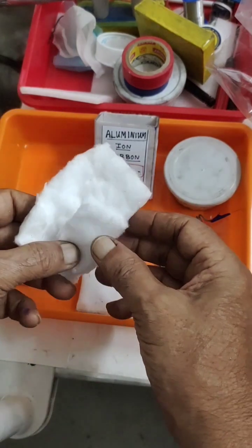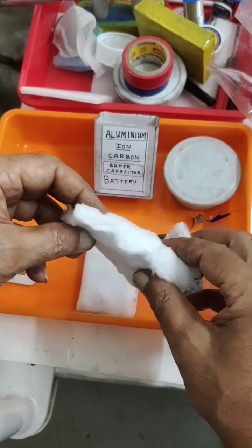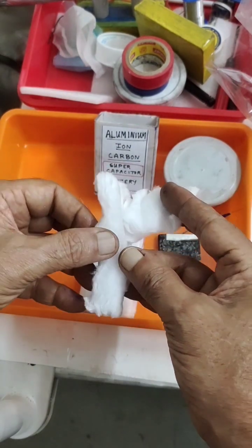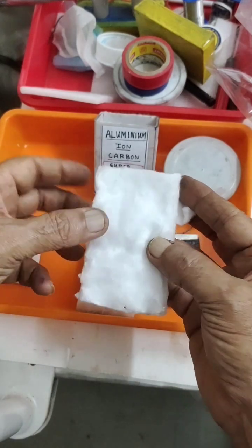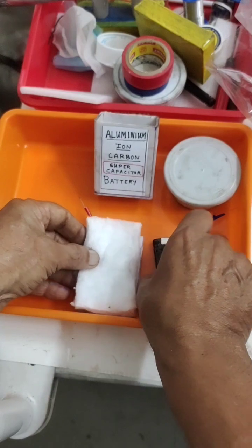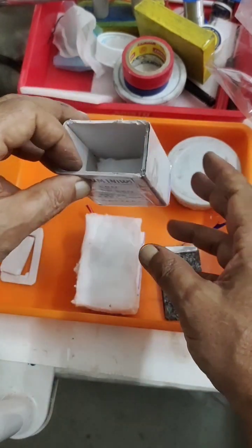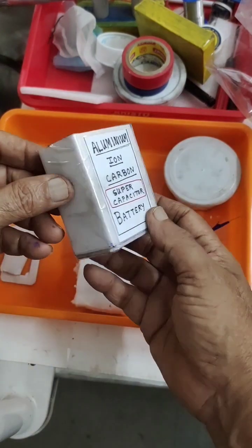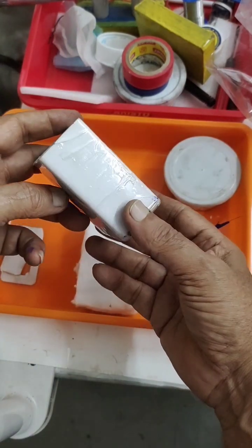In between the electrodes we have to keep a barrier — this is a ceramic non-woven cloth pad. The electrolyte will be absorbed into it and it will be kept between the electrodes. This will be my container, made through PVC board, and I have insulated it well with polythene sticker rolls.